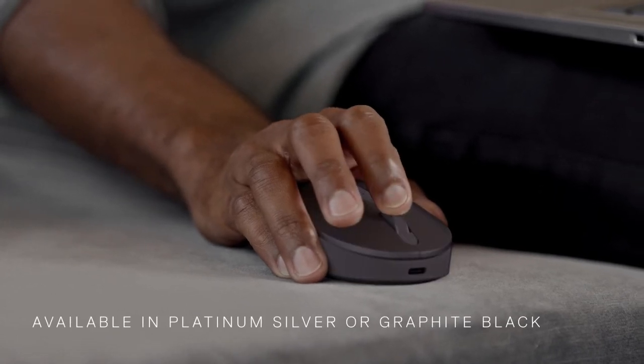Embrace a new level of wireless productivity with the Dell Premier Rechargeable Wireless Mouse.